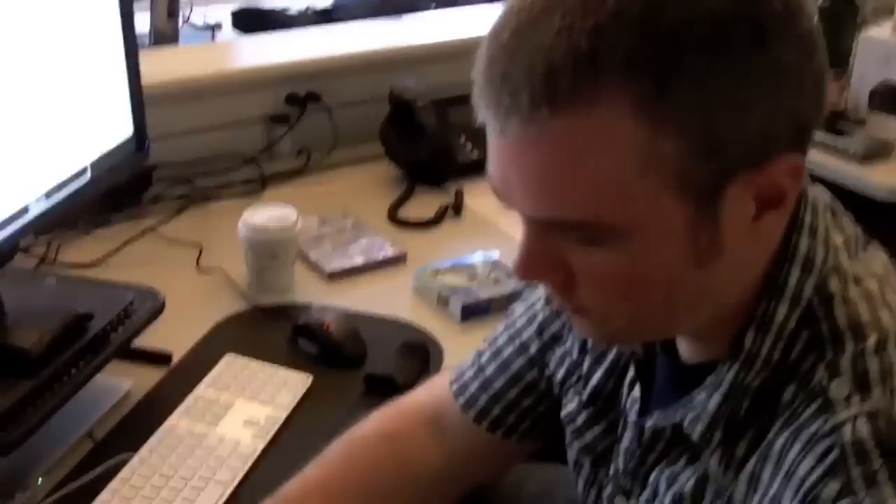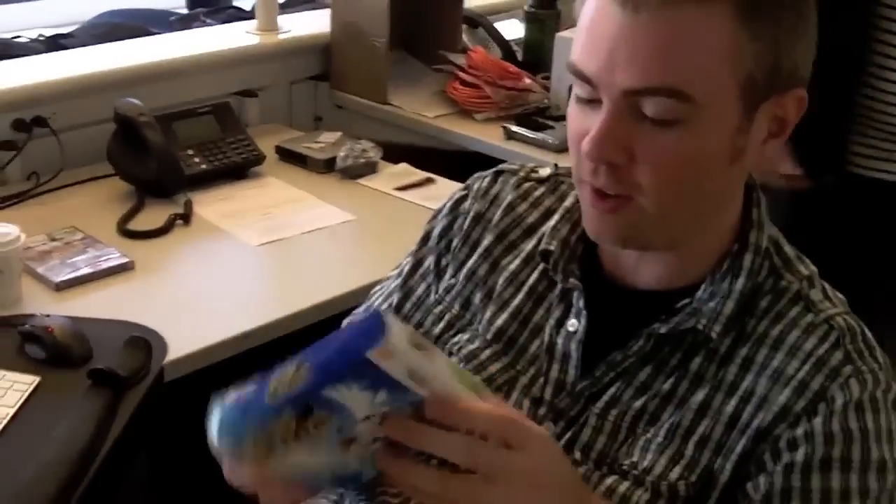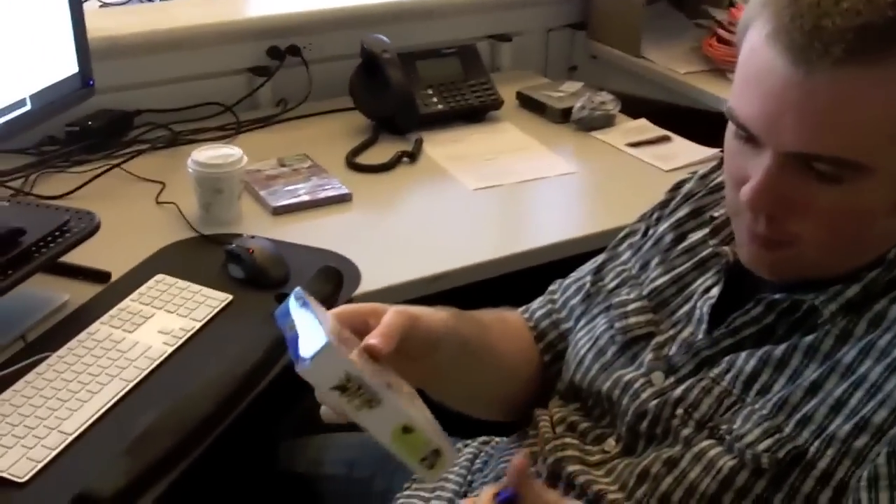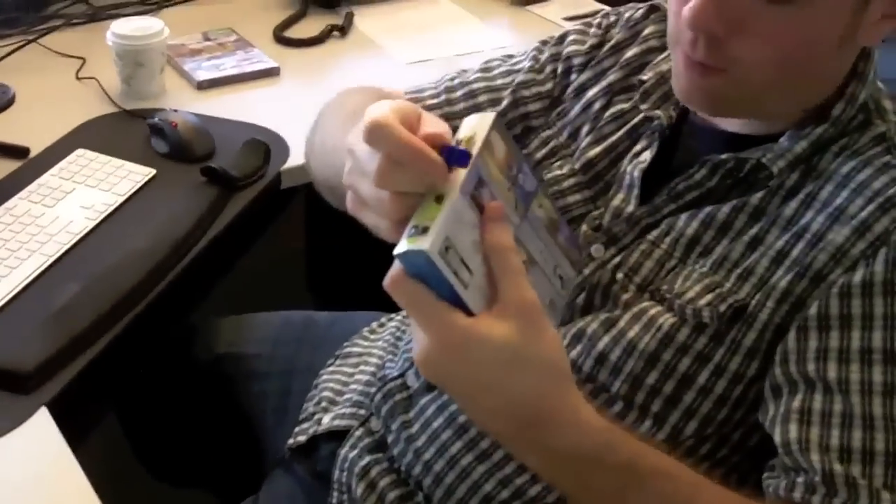Here we are. Hey Brad, why would you not transform? You can do that. I'm going to open this box to Kid Icarus — Kid Icarus Uprising, coming soon to the Nintendo 3DS. We got our copy today. Now we're going to unbox it. A 3DS game unboxing.